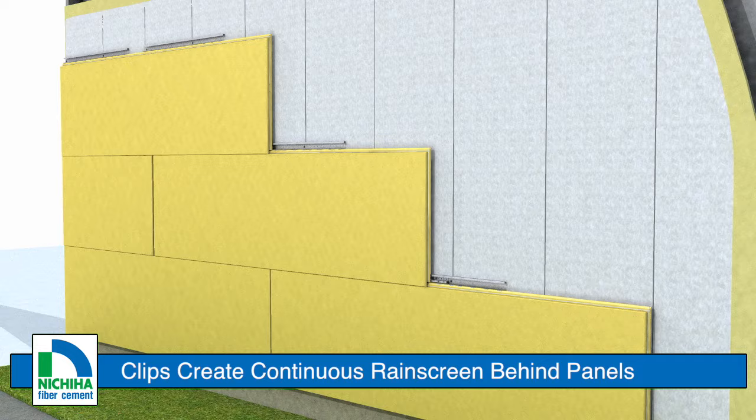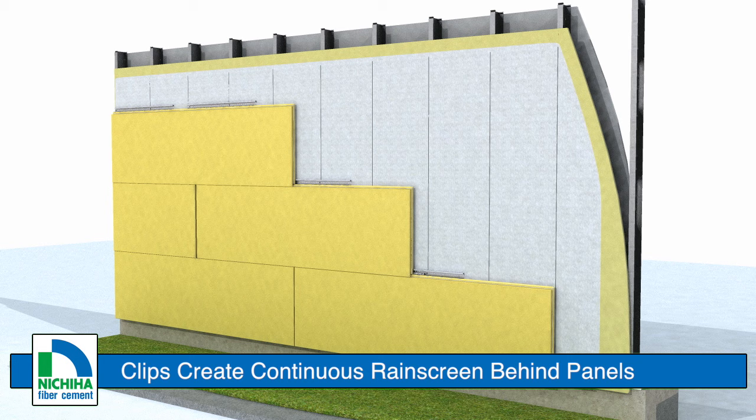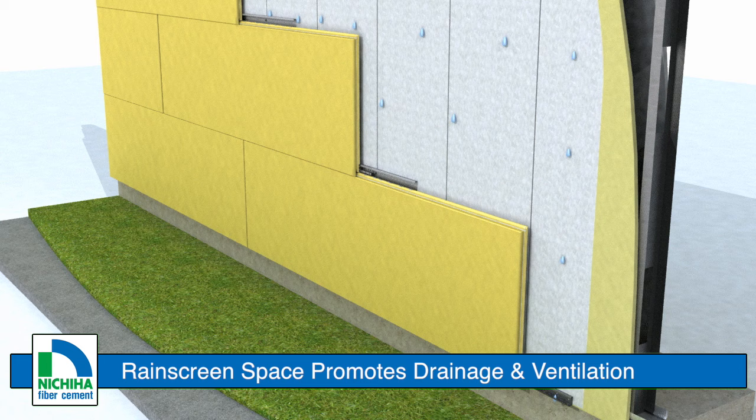While the Nichiha panel clip system provides stability, it also creates a clear rain-screened space between the panels and the substrate. Moisture is allowed to drain safely down the weather-resistive barrier and out the drainage holes in the starter track, while allowing air and vapor to circulate.